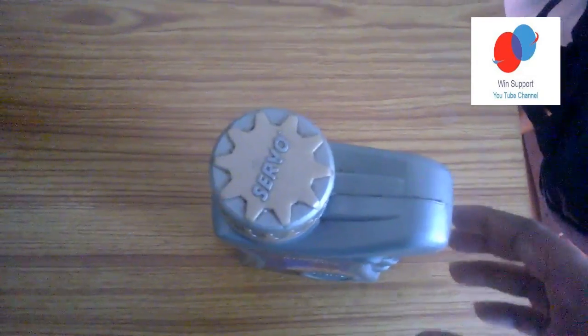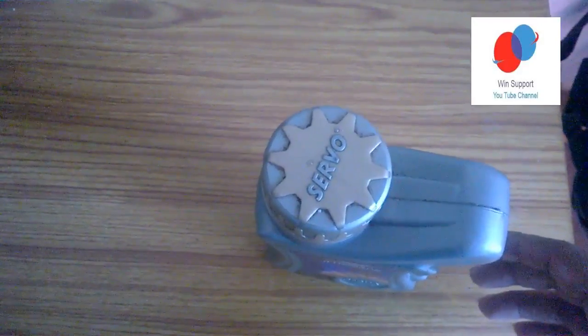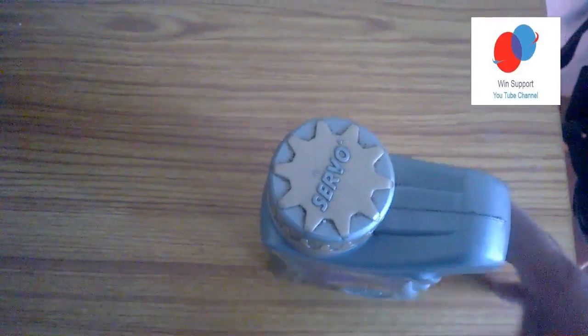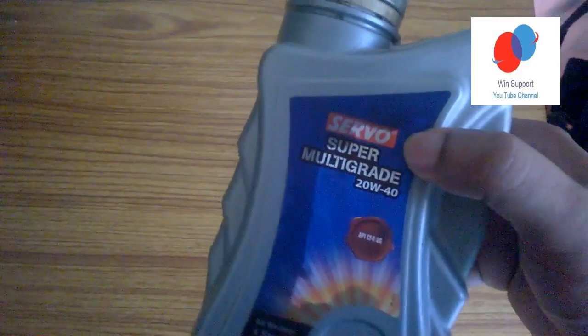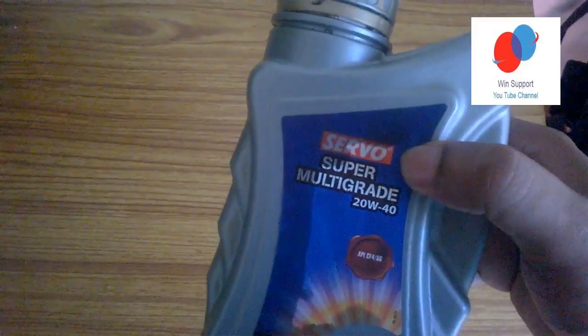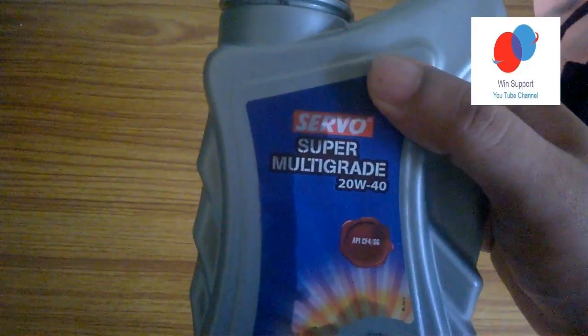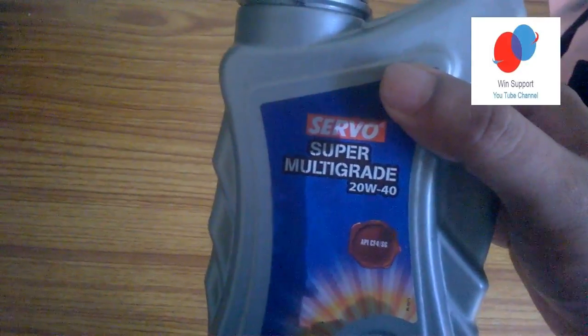Let's check the oil and engine oil. This is a Servo Super Multigrade 20W40 model.